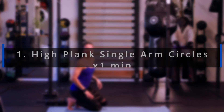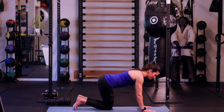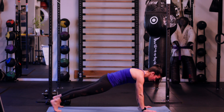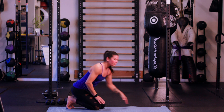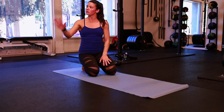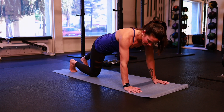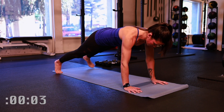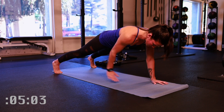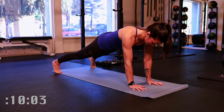First exercise, we're going to take it down to your high plank pushup position. Remember we want to keep the hips really steady here, making sure we're tucking the hips and holding the glutes nice and tight. We're going to go for 60 seconds alternating single arm circles — one arm and then the other arm. Get yourself ready in 3, 2, 1, and begin. Hips are locked in place — two circles with one arm, plant that hand down, two circles with the other arm, plant that hand down.